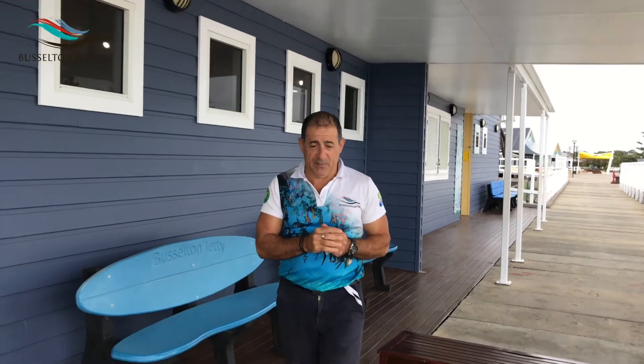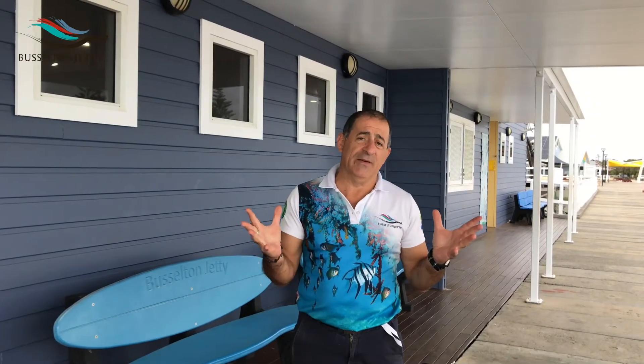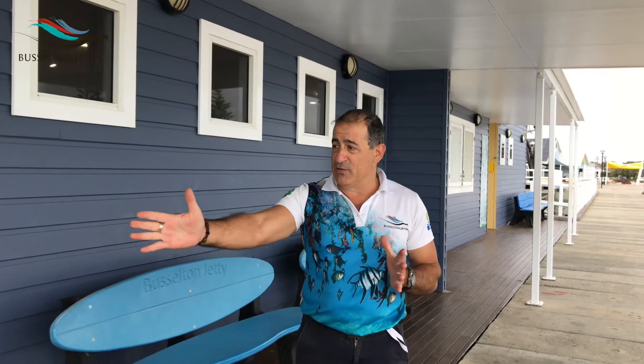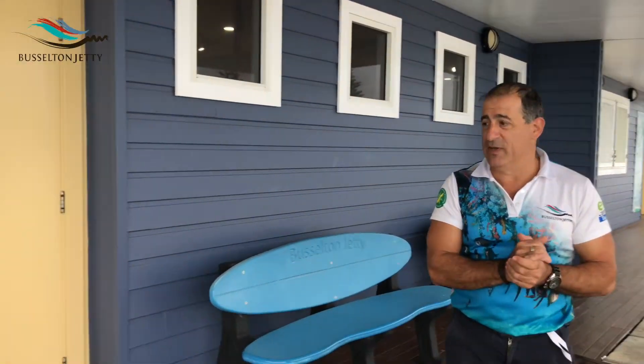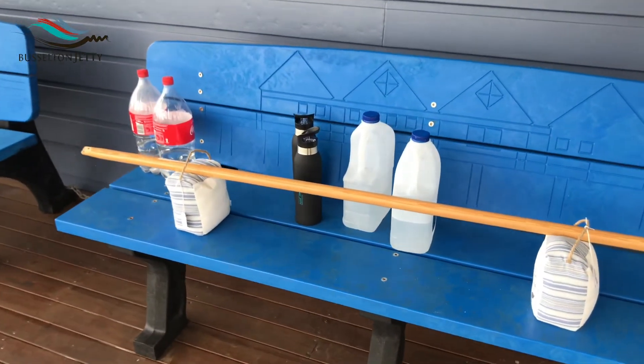My name is Orlando. I'm the Health and Safety Manager here at the Busselton Jetty, and I've been asked to put together some real simple exercises you can do at home. You don't need weights, you don't need anything heavy — just nice simple things you can use at home in your own time. If you pan over, you'll see some of the wonderful things I have here: sandbags, broom handles, bottles of Coke, and milk cartons.